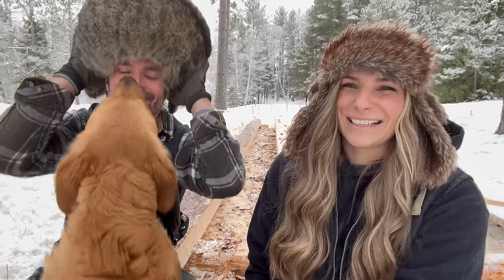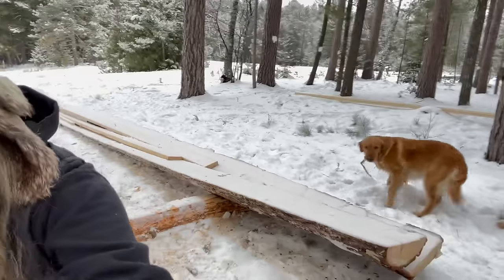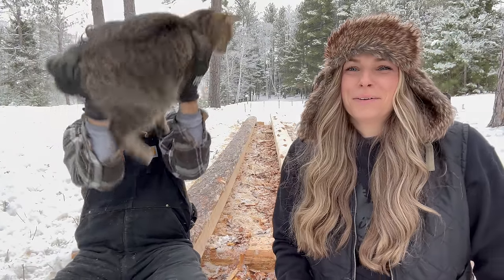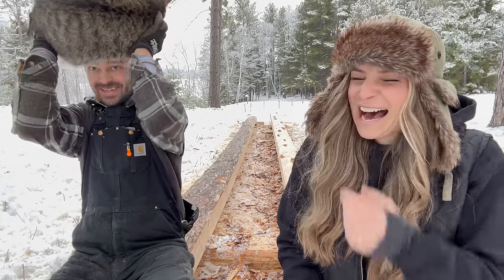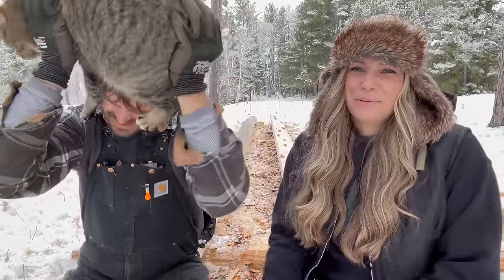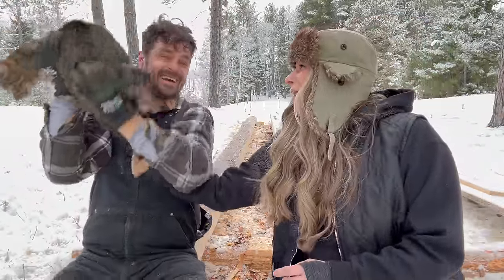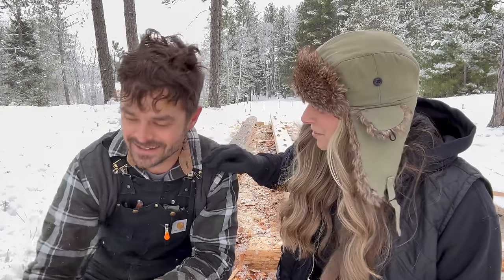Welcome back. Outside today. Oh my gosh, Clifford, get down. Belly rubs — you want belly rubs? We're back outside today. He stuck you right in the face.